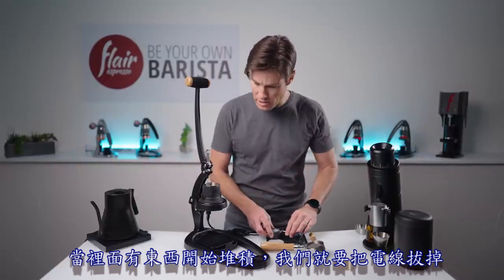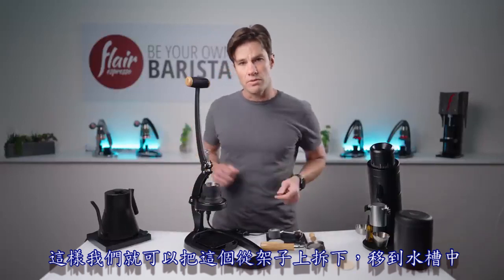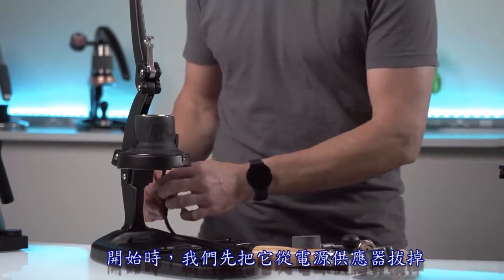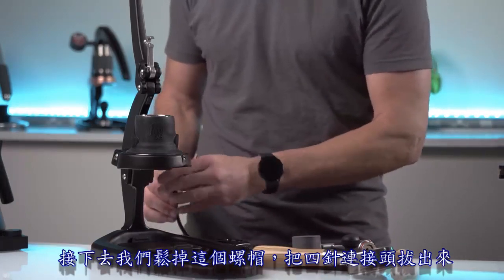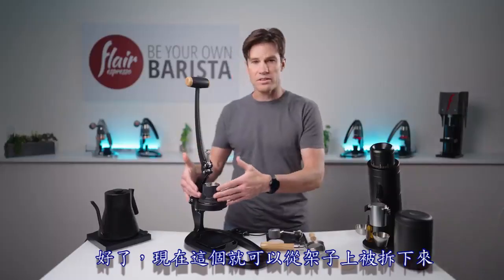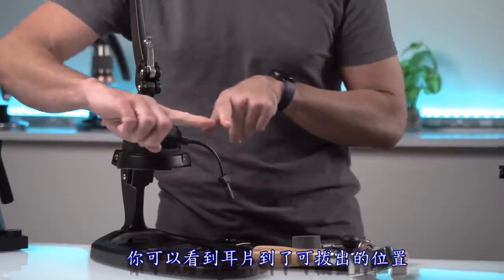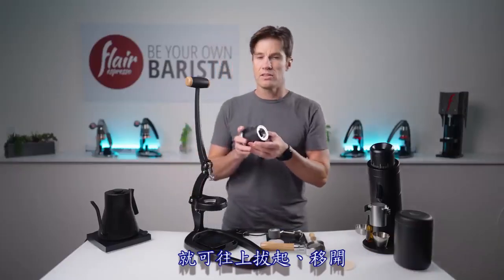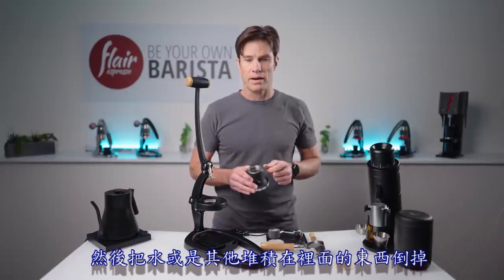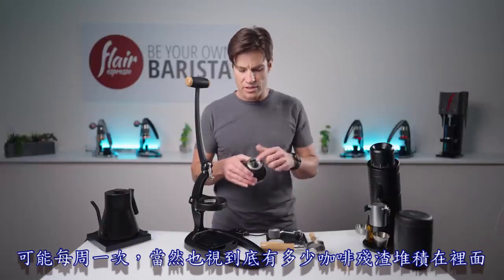When material builds up, disassemble and disconnect the wires to move the brew head to a sink. First unplug from the power supply, then unscrew the nut and pull the four-pin connectors apart. Now it's free from the frame — give it a little turn so the tabs come into the clearing and lift out. Run it under water to rinse out the material, and that's generally all you need to do, maybe week to week depending on buildup.